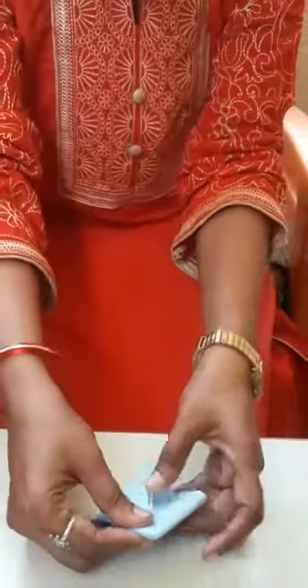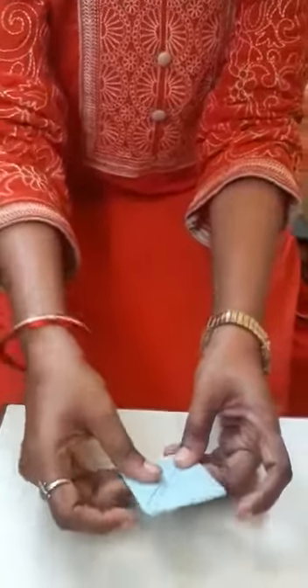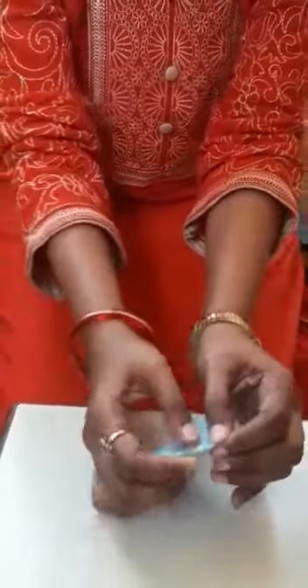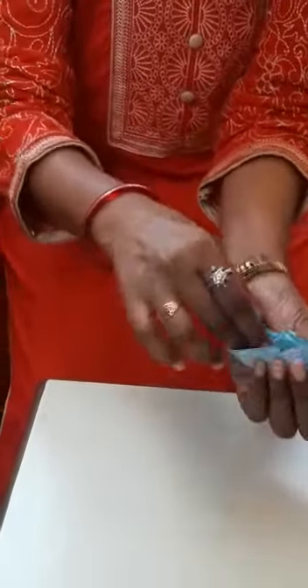And you have to do. Yes. Fold it. And like this. You have to press properly. And then you have to open like this. And you have to get the board — see how the board is.